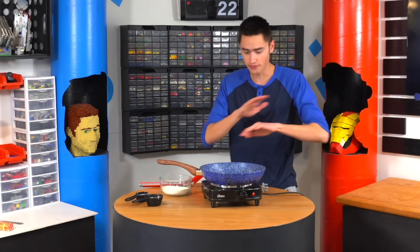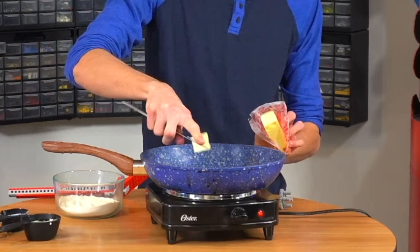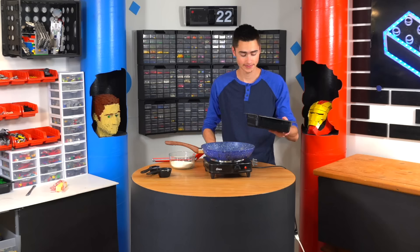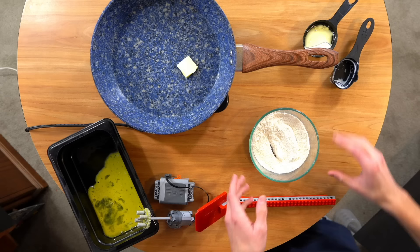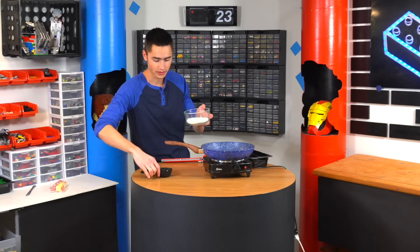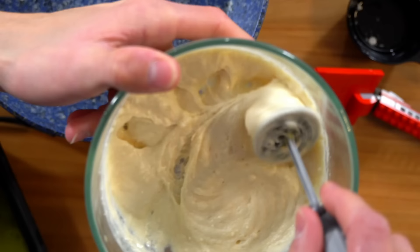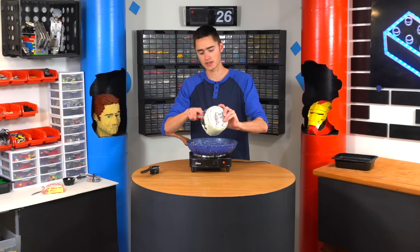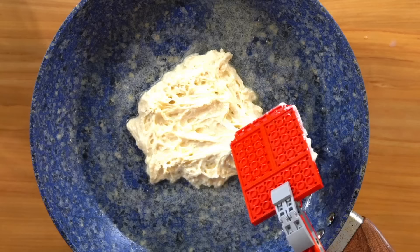We're gonna make some pancakes and eggs. First, you want to bring this to a simmer and then get a bit of butter. While that's heating up, we can mix our eggs that are already cracked. Then we can make our pancake mix — add some milk and oil, stir that with our whisk. This whisk is honestly working pretty good. Don't do this by the way. This looks like pizza dough for some odd reason, and now we probably should have waited for that to get hotter.